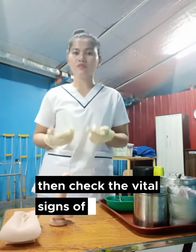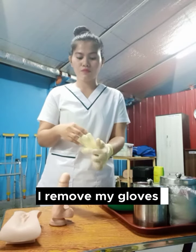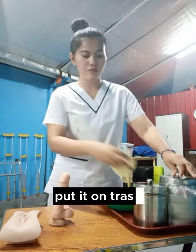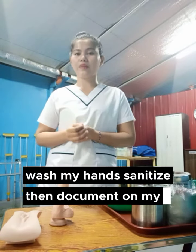Then check the vital signs of the client. After that, assuming the vital signs is normal, I remove my gloves and put them on trash. Wash my hands, sanitize, then document on my care plan.